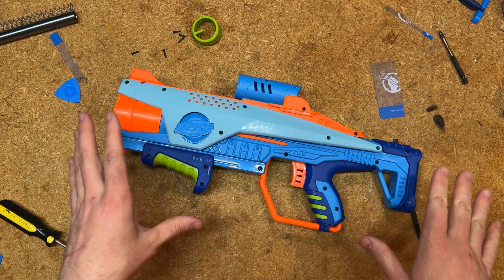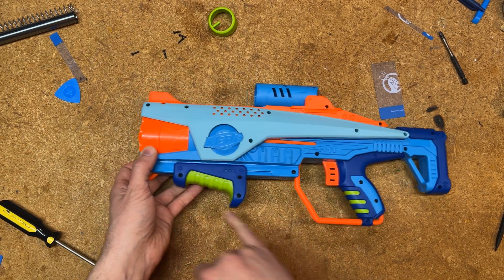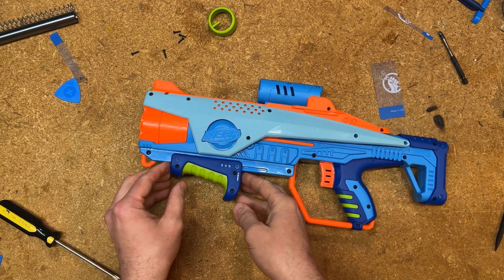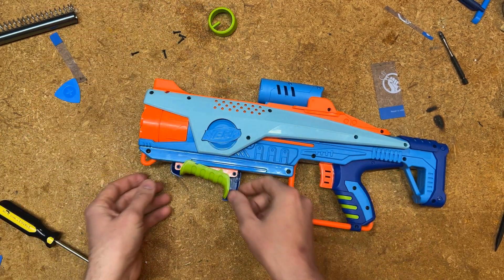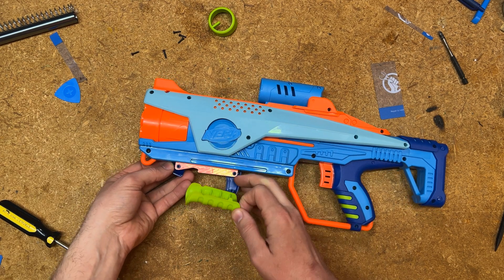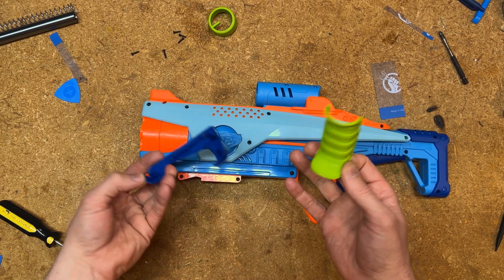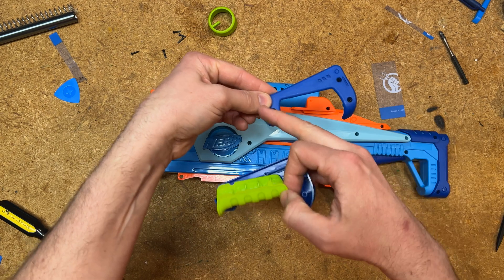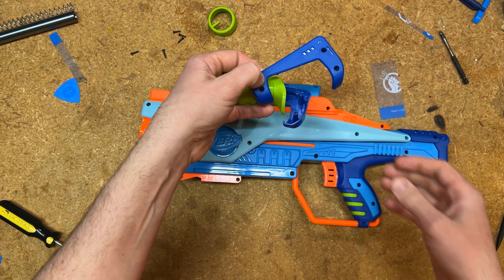The next thing is to remove the pump grip itself. You can see there are three screw holes — each of them is simply unscrewed; I just leave the screws in there. This blue piece comes off, and then this green piece and this other blue piece are kind of tucked together but they come out easily with no resistance. Take all three of these parts, leave the screws sitting in them, and just set them aside somewhere safe.